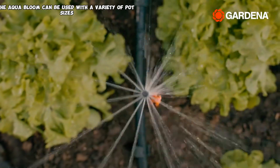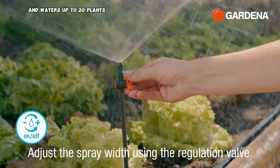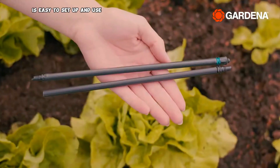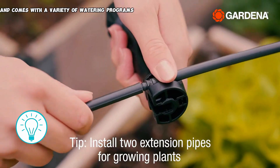The Aqua Bloom can be used with a variety of pot sizes, waters up to 20 plants, is easy to set up and use, and comes with a variety of watering programs to choose from.